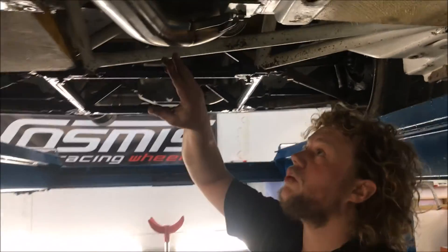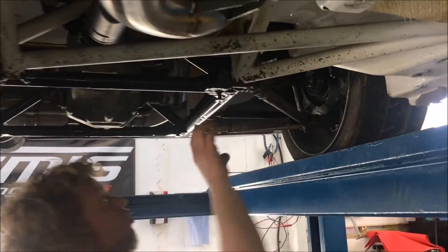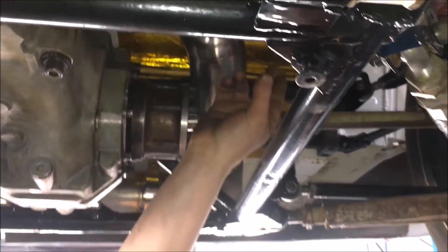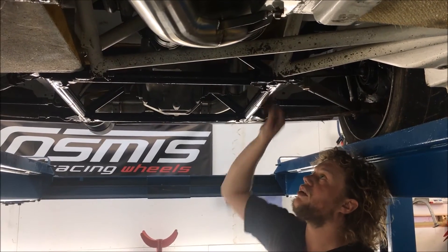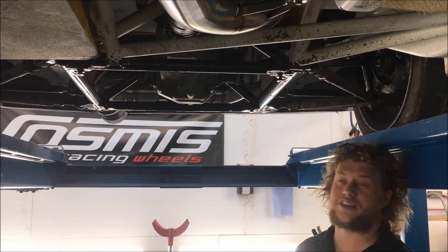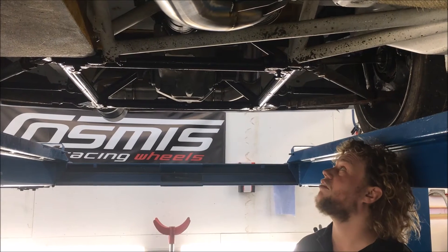Going on from that, we curve round up through the subframe. There are quite a few bars to twist around and get through here. We've sent this as high up and as close to the floor as possible. This is to give the CV joint as much room as possible from the heat, since the exhaust is going to be quite hot and there still needs to be a rubber boot on that CV joint — we don't want to be cooking that every single time.